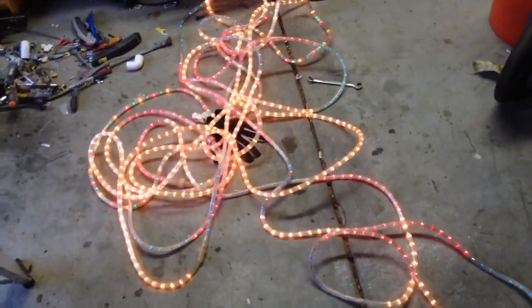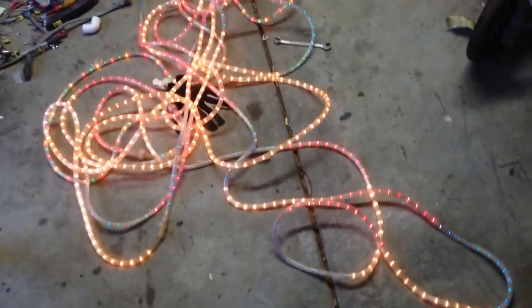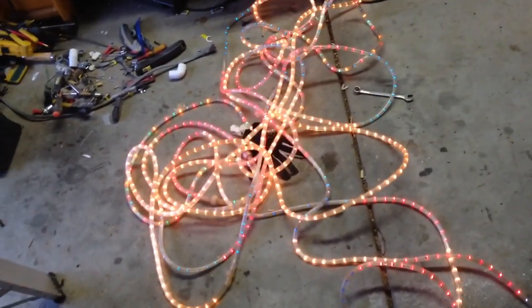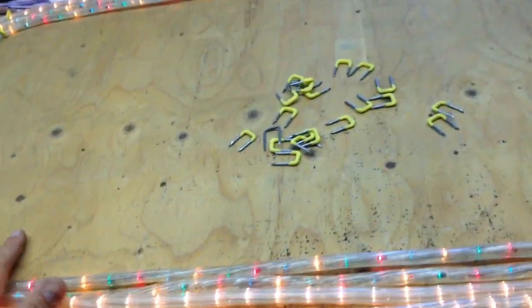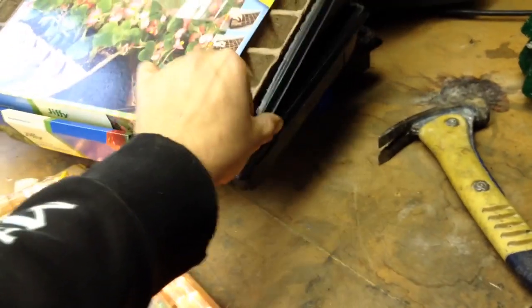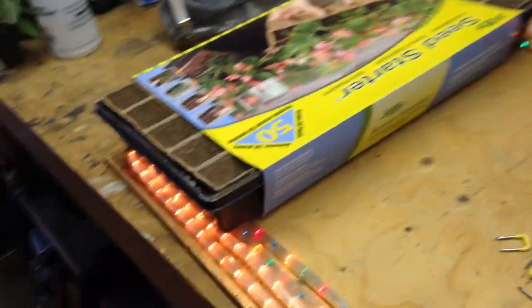Alright guys, you're going to need to get yourselves some rope lights — I'm sure you have some laying around in your attic, I did. And you need a piece of plywood. I had this piece laying around; it was cut pretty perfectly already. We're going to put these seed starting trays on them, these little greenhouses, and they actually fit perfect.